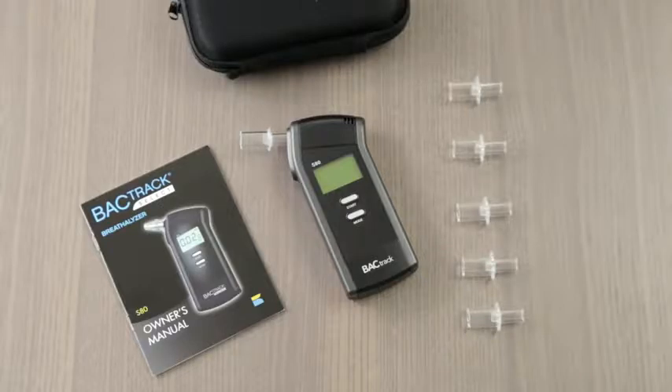Included in the box with the S80 are a padded carrying case, two AA batteries, six reusable mouthpieces, and the instruction manual.